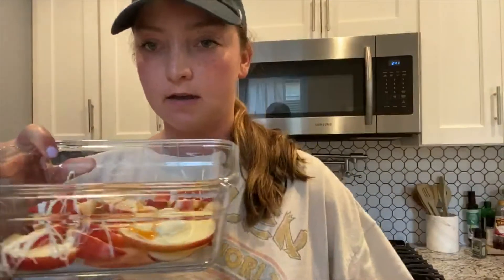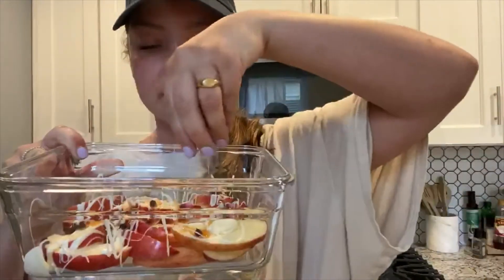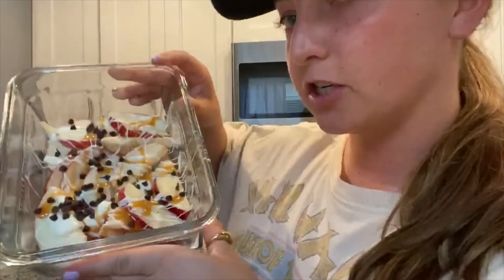Our last step is to top it off with mini chocolate chips. I'm going to take a handful of these and sprinkle them on top. How delicious does that look? Incredible! I'll show you a close-up.